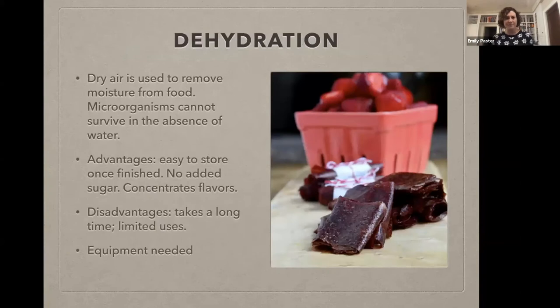Let's talk about dehydration for a minute. This is a technique that most of us are familiar with through things like jerkies, fruit roll-ups, and dried fruits used for cooking or baking — these are all things that have been dehydrated. The dry air removes all the moisture from the food, and once the moisture's gone, the food will not spoil because that's the part of the food that was spoiling. Dehydration is great if you have a lot of something and want to get down to a little bit — tomatoes are a classic example.